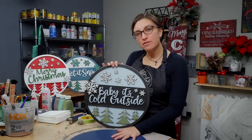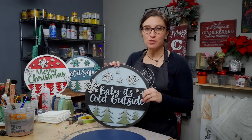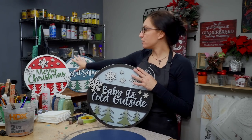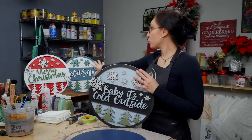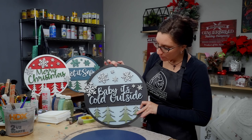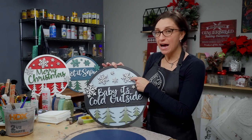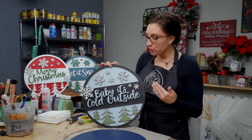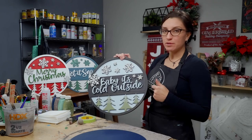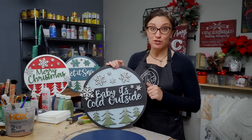Before we get to the back side, let's talk about the literally endless options you have. You can choose your colors — we did a traditional Christmas, one that's more snowy, and one with Baby It's Cold Outside where we added snow to the trees and glitter. You can use foil, place snowflakes differently on each one — you can really design this to your heart's content.